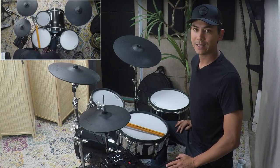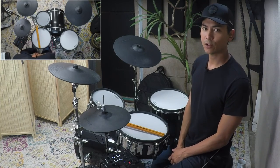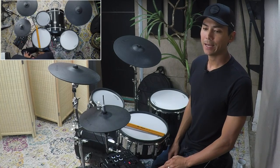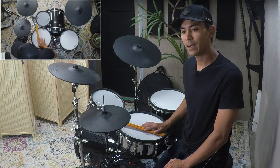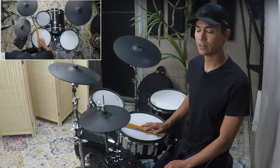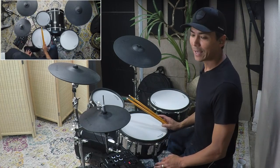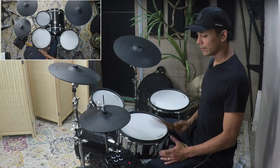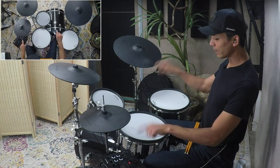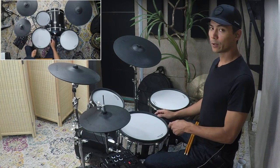Full disclosure — I totally got this groove and idea from a video I saw when I was a teenager called Brain's Lessons. It was recorded by Brian Mantia, who played with Primus and some other bands. Really quirky, awesome drummer.